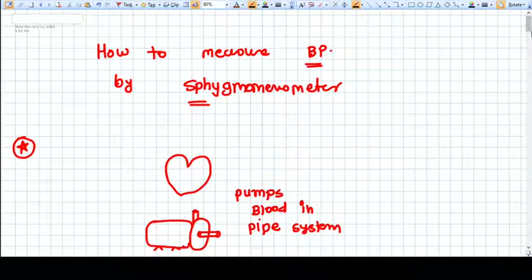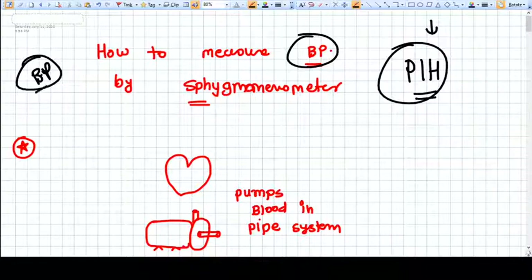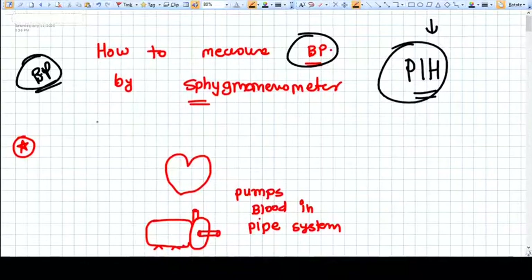We are initiating a new series on PIH — Pregnancy Induced Hypertension. The very first video in this series covers how to measure blood pressure and what blood pressure exactly is. Understanding this concept is fundamental to understanding the total concept of PIH.